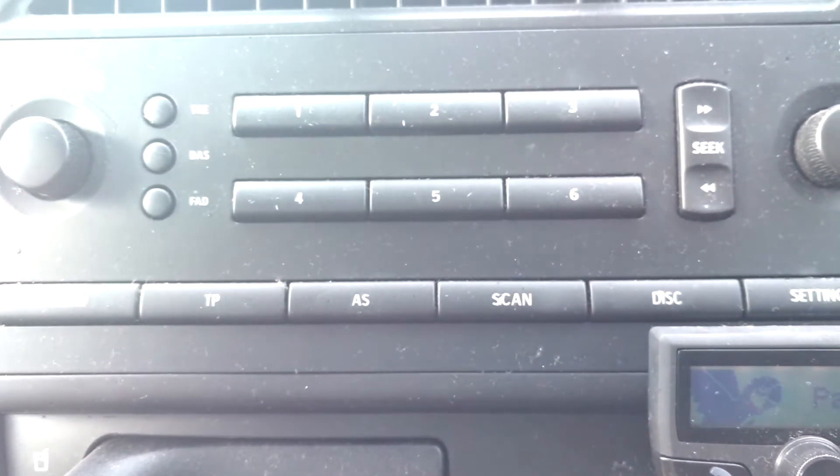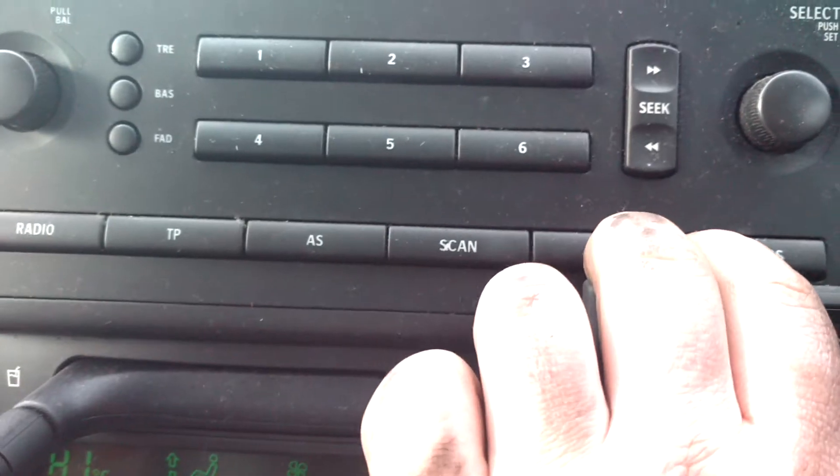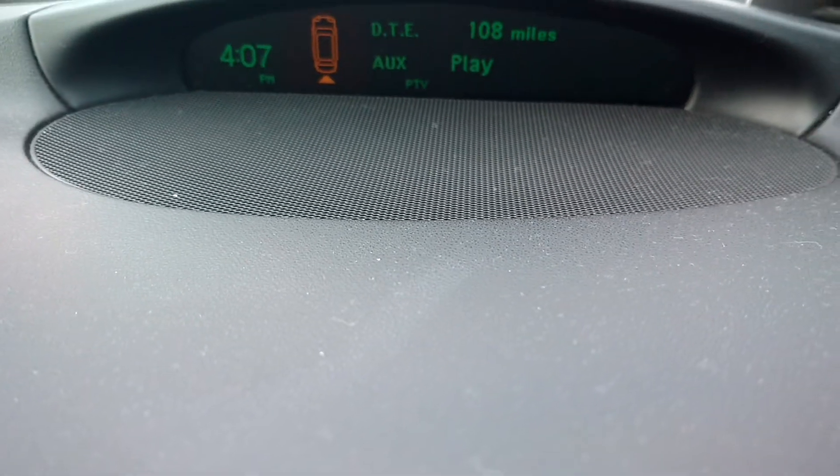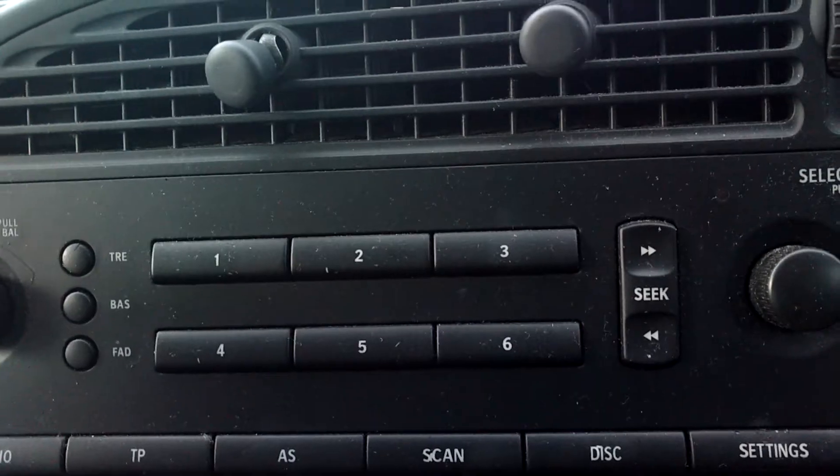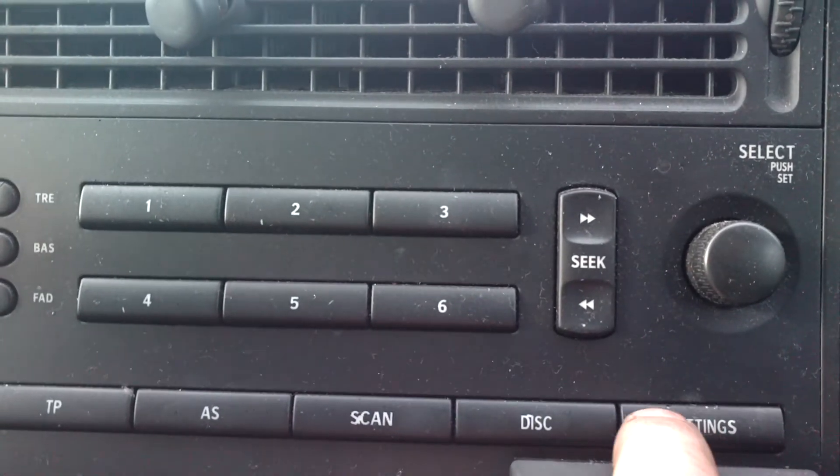I did a bit of research into it, and this is how you get the AUX, if it's installed in your Saab, to come up. So obviously it says CD, no disc. To get to the AUX menu, you have to press the disc button twice.